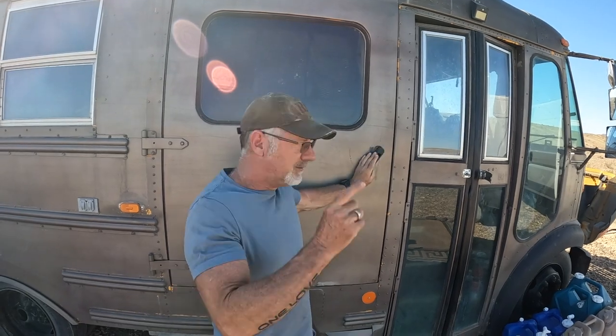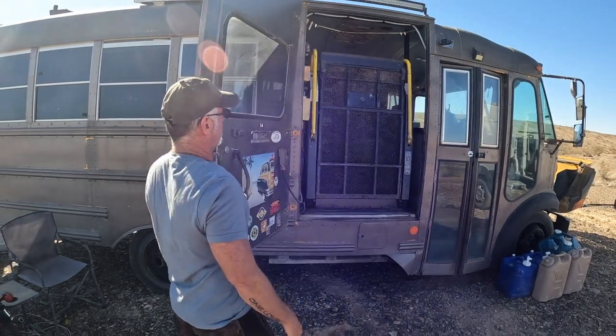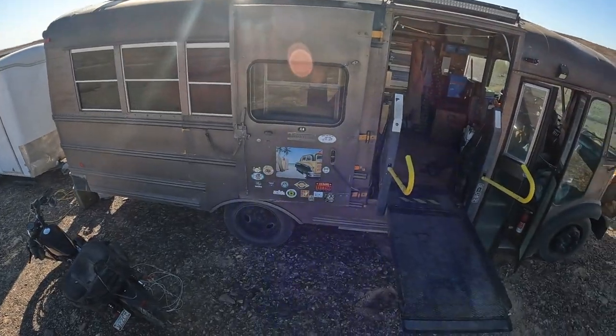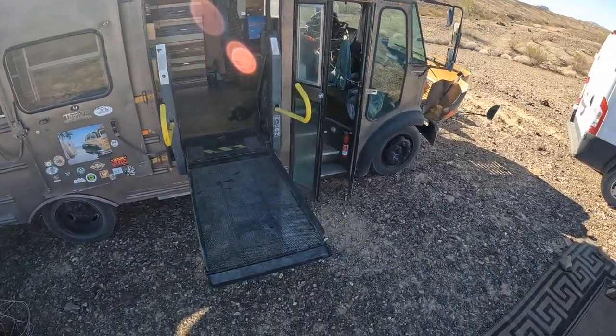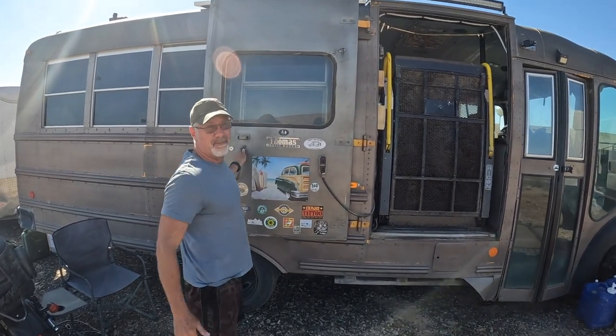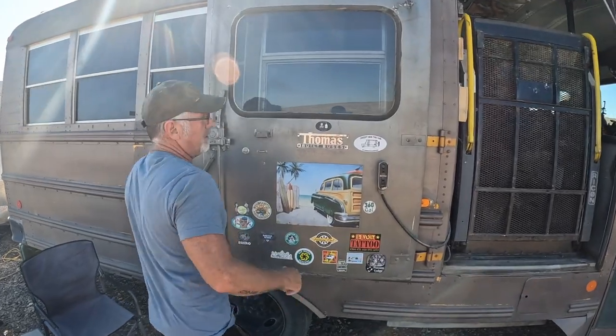You are about to see the most exciting video on how to service a Ricon wheelchair lift that you're ever going to see on the internet. How do I know this? Because I looked for them and I saw the videos that are out there, and I couldn't find this. So I'm making a video about it — hopefully you're in my situation and you find this video.